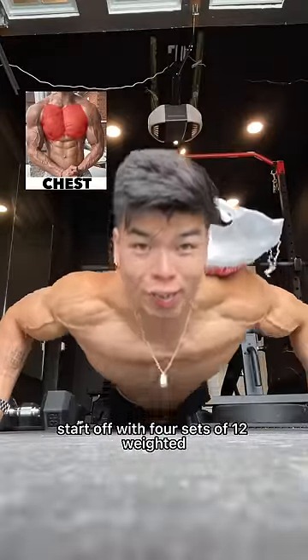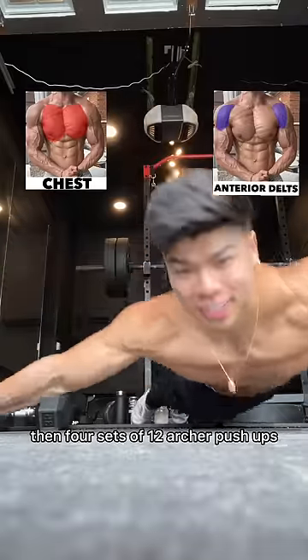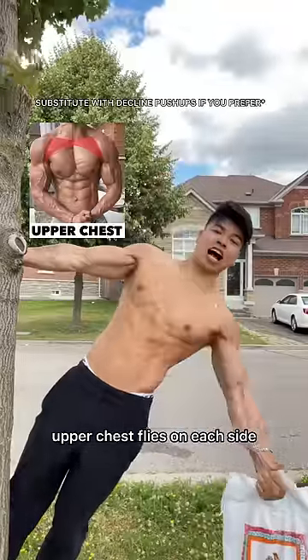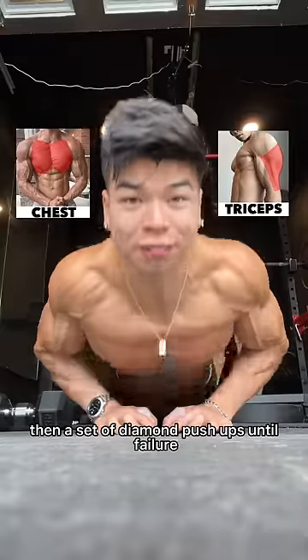Start off with 4 sets of 12 weighted wide grip push-ups. Then 4 sets of 12 archer push-ups. Then 3 sets of 12 leaning upper chest flies on each side. Then 2 sets of 12 incline push-ups. Then a set of diamond push-ups until failure.